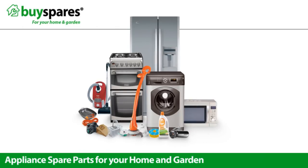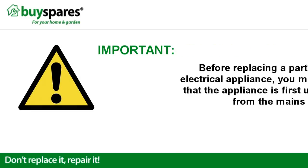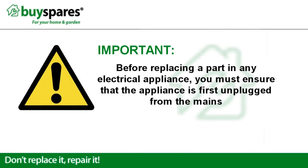Welcome to BuySpares. This video will show you how to remove the door from a dishwasher. Before replacing a part in any electrical appliance, you must ensure that the appliance is first unplugged from the mains.